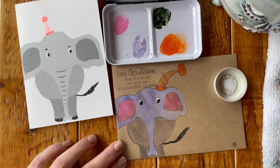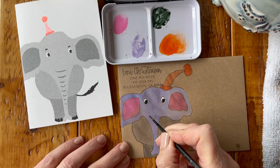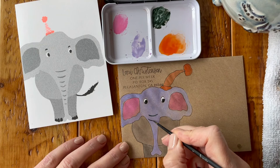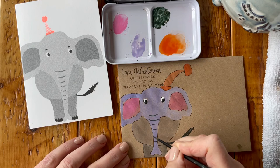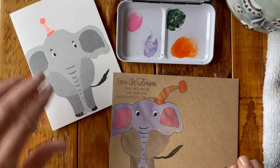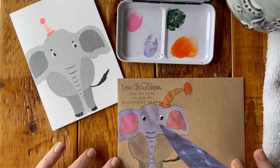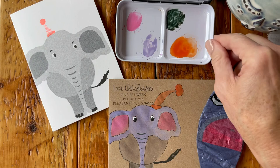The final step is to add some black to the trunk, making these lines with a brush. I think we are done! The final thing I want to show you is how beautiful this balloon is — I'll include a picture of it blown up, but I don't want to blow this one up because I'm actually sending this card to a friend. I hope you've enjoyed this little tutorial, and I'd love for you to subscribe to my page and leave some comments below if you have any questions. Thanks for joining me today.